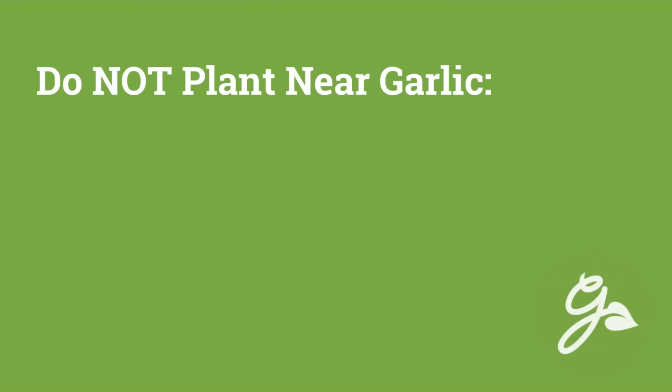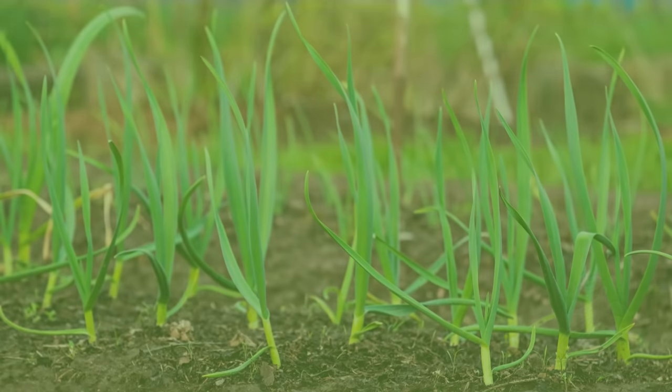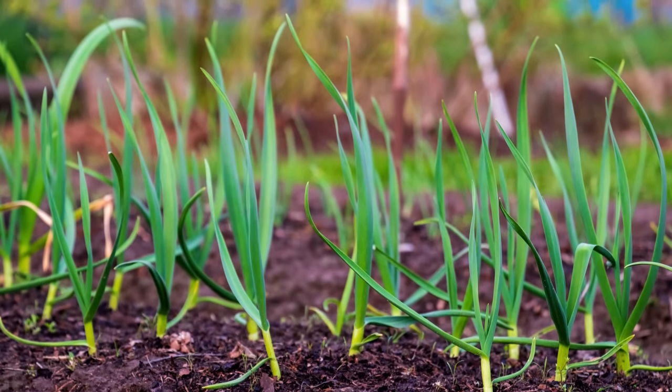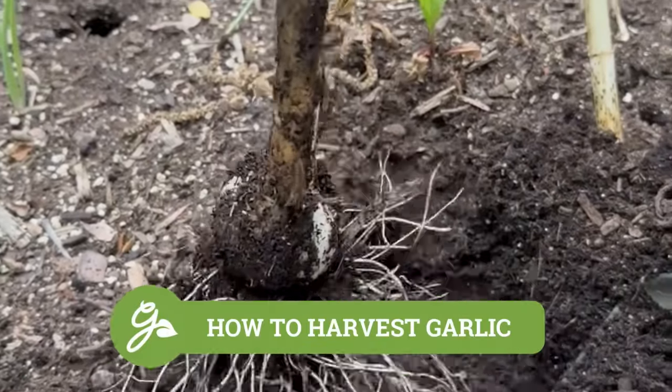With all of its benefits, there are actually some plants that suffer when planted near garlic. Be sure to keep asparagus, peas, beans, sage, and parsley far away from it, as their growth can become stunted.